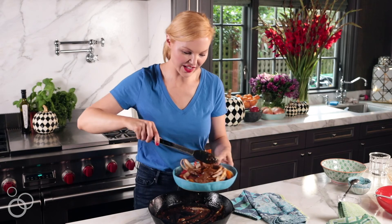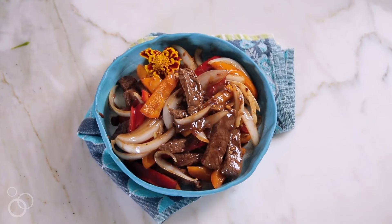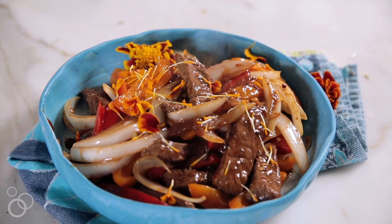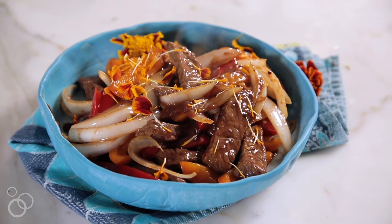Awesome way to highlight this delicious ButcherBox grass-fed sirloin. I hope you enjoy this — it's a very tasty, easy dish, better than calling for takeout, and definitely faster and more nutritious, so you'll feel great about feeding it to your family. Enjoy!